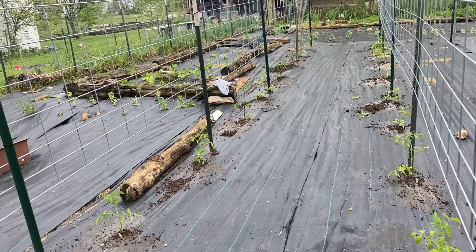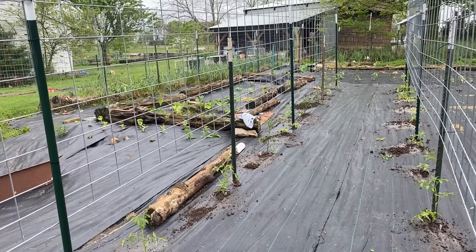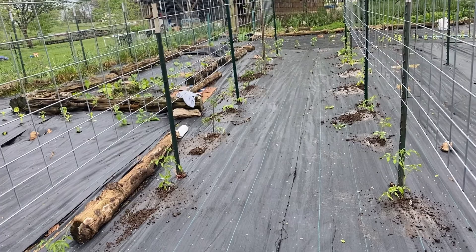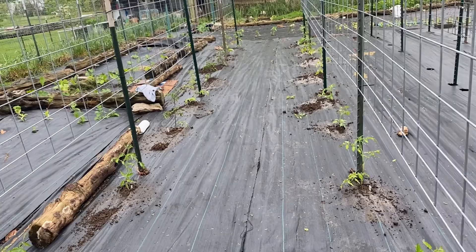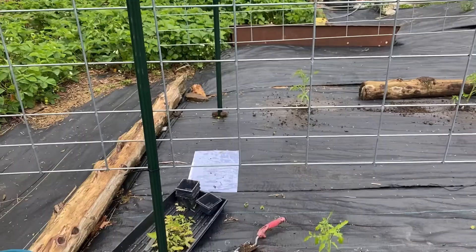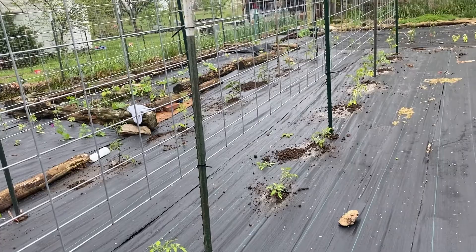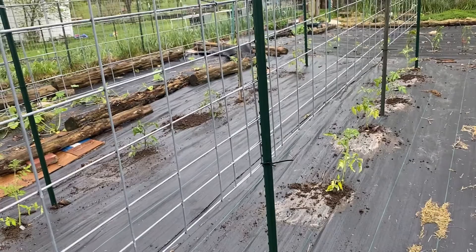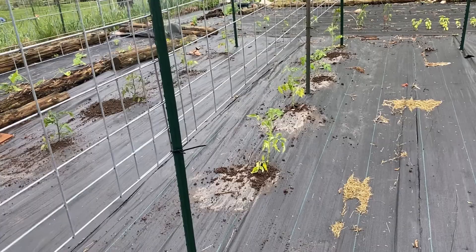We've got two cattle panels in a row here, so that each one is roughly 30 to 32 feet. They overlap a little in the middle. The cattle panels are about 16 feet. We have eight tomatoes in each row, so this gives them plenty of room to spread out across this whole area and not be too crowded. Tomatoes like airflow, so we trellis them flat against the cattle panel, and then the air flows between the rows.